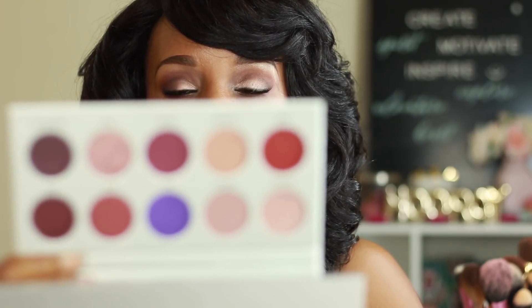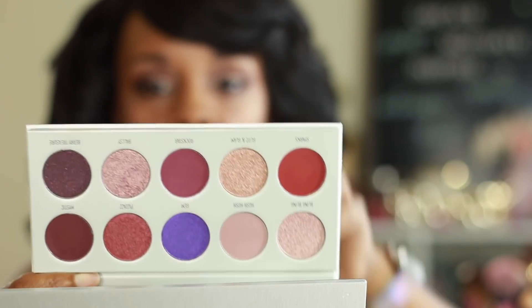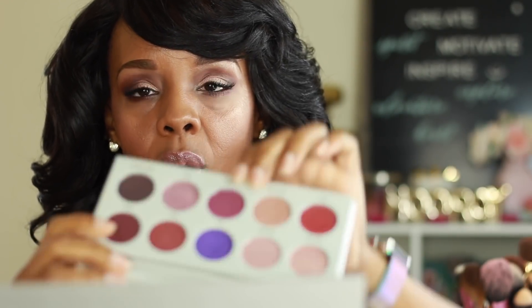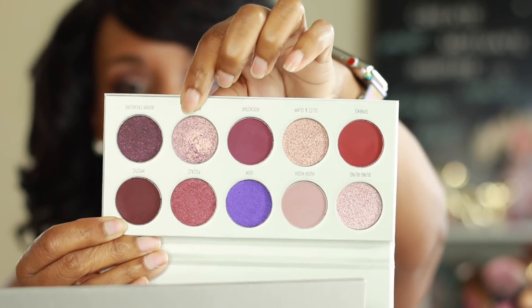Anywho, your girl just got finished creating this look. I used the new Jaclyn Hill palette and I used Bling Balls — because again it's my favorite type of colors, which are the warm and neutral colors. I only used three: I think it was Star and Mystic, these two, and then this one all over the lid.